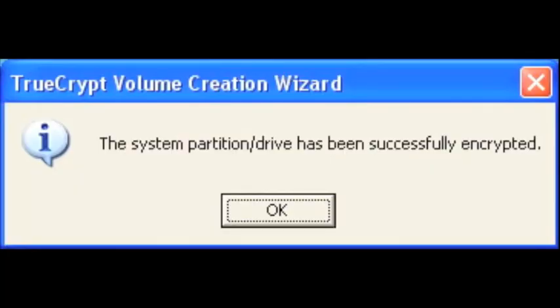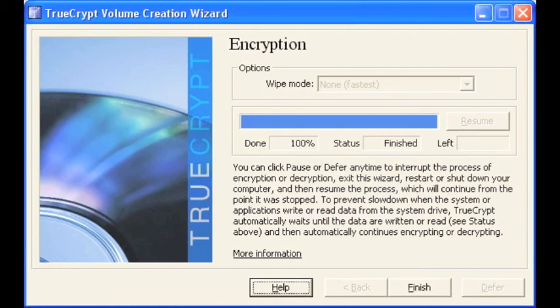Once your hard drive has been successfully encrypted you will be prompted with this message. Select ok. Finally, select finish and now your drive is fully encrypted. All done.